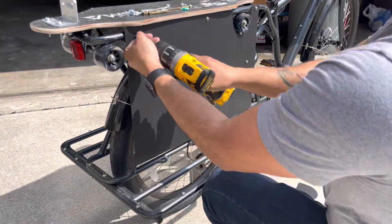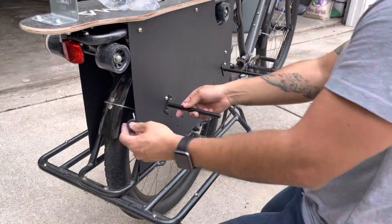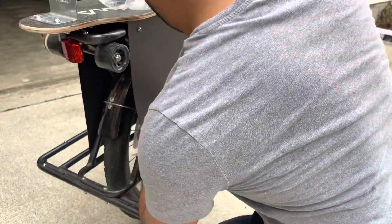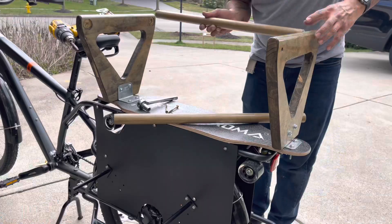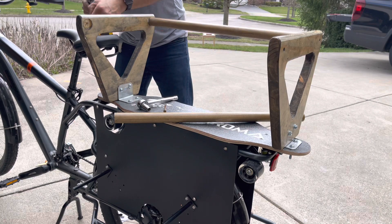For the foot pegs I ended up using some spare shelf hanging brackets that I had from another project. I really like these because they're really long and I could actually have the kids each share the foot pegs.